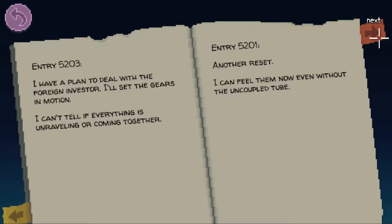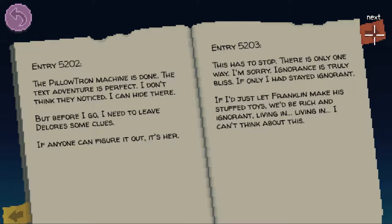Entry 5201: Another reset. I can feel them now, even without the uncoupled tube. Entry 5202: The Pillowtron machine is done. The text adventure is perfect. I don't think they noticed. I can hide there. But before I go, I need to leave Dolores some clues. If anyone can figure it out, it's her. Entry 5203: This has to stop. There is only one way. I'm sorry. Ignorance is truly bliss. If only I had stayed ignorant. If I just let Franklin make stuffed toys, we'd be rich and ignorant.